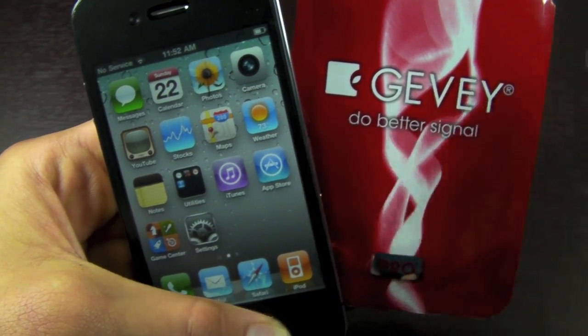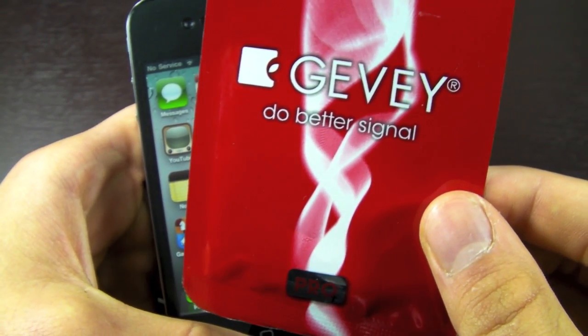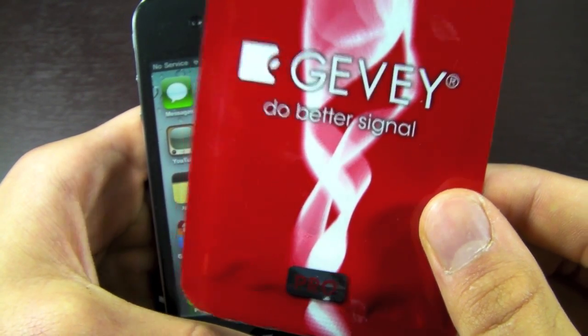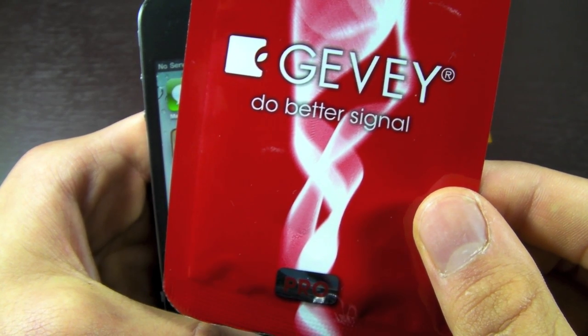The only negative thing is that you have to buy the Gevy Pro SIM tool. It does cost about $35, but it works for sure and it works great. It's very stable and it's definitely worth it.